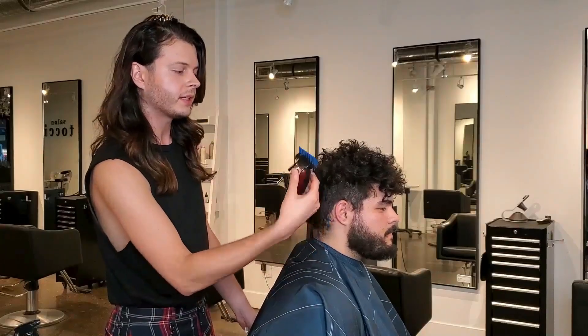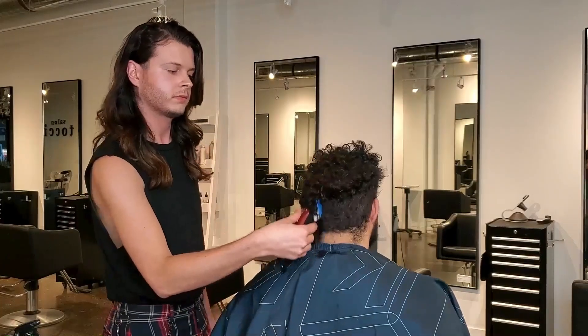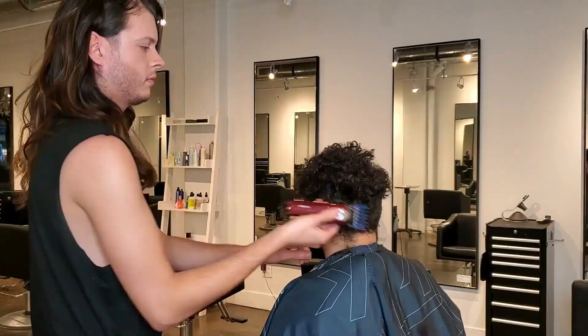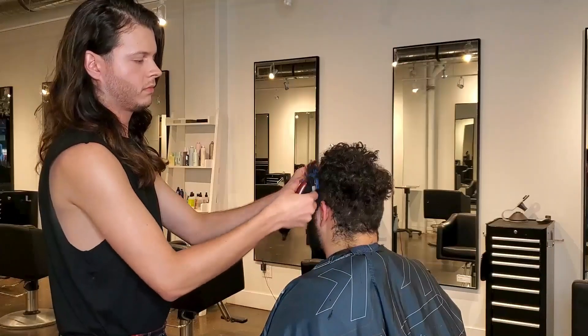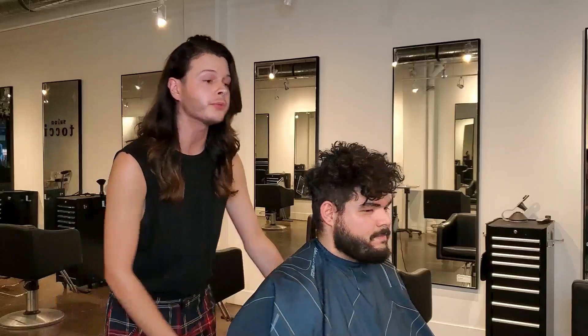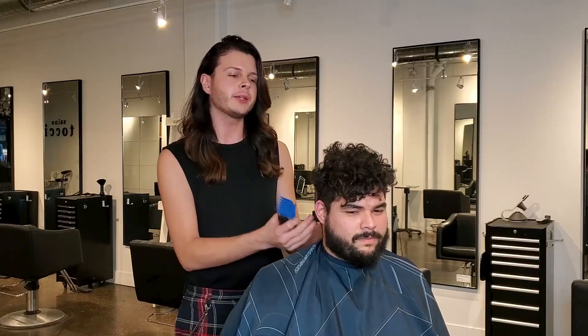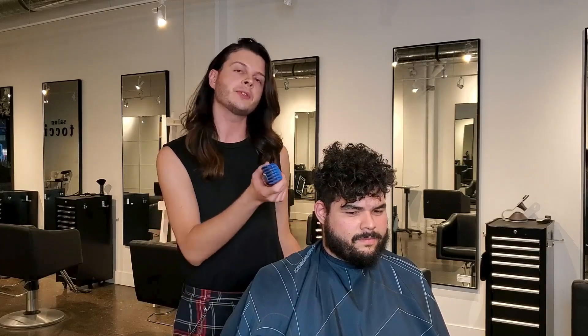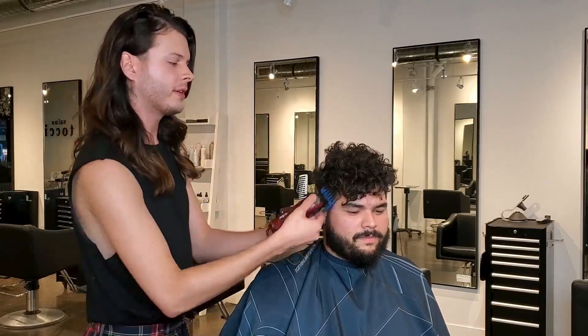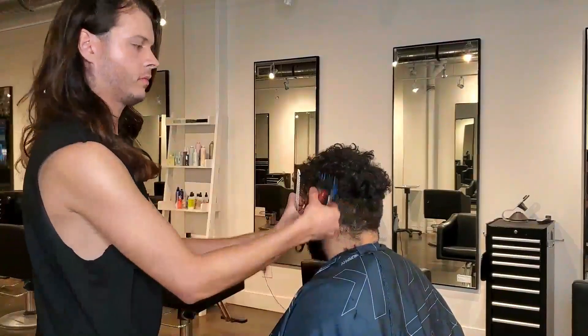We're just going to do a nice clean number three all around the sides. At this point you should have most of the bulk removed. Go through one more time to make sure everything is set down to a number three so you don't have any spots where the hair is slightly longer. Then go through and detail the outline of the haircut — this is what really makes it look sharp and stand out.